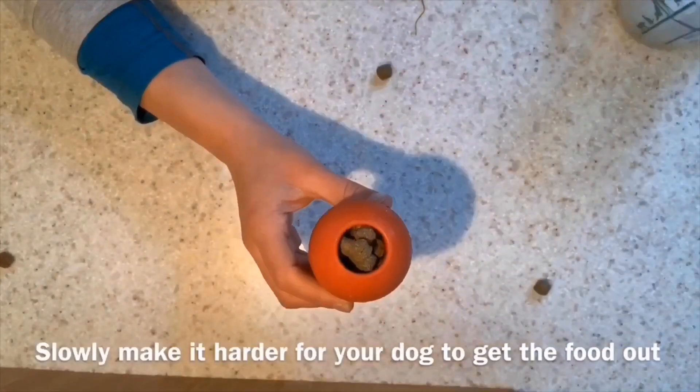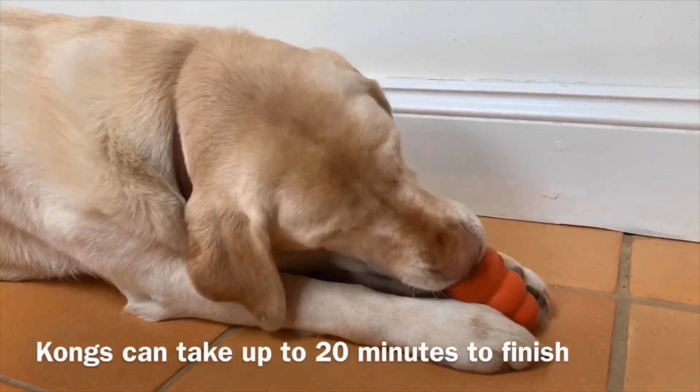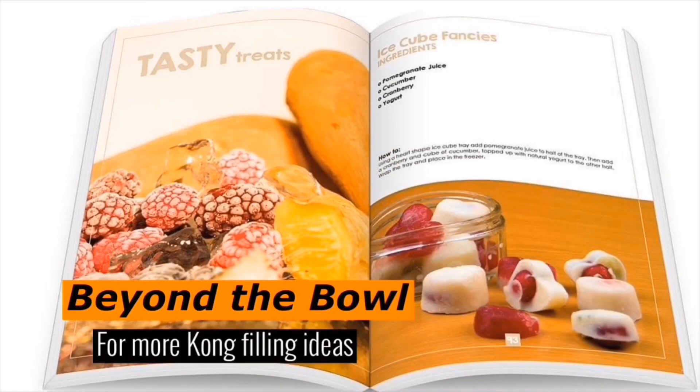Slowly increase the difficulty as your dog learns to master the Kong. Kongs are great for hyperactive dogs as the licking motion tires them out. You can stuff so many other different foods into your Kong, not just your dog's dry food.